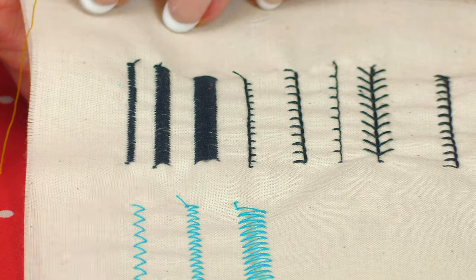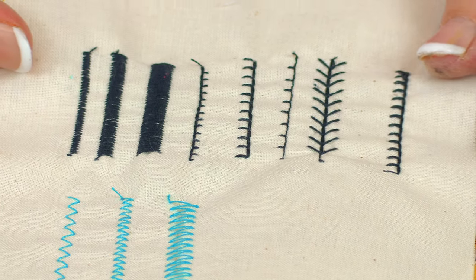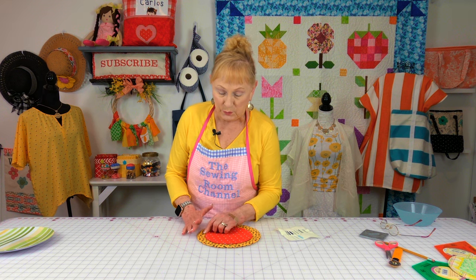You might have applique stitches on your machine — look in your user's manual for which one you'd like to use. No matter what shape you're using, you put it together just like the circle. You have two pieces of fabric, you don't need interfacing. Trace your design on the back side of the fabric, stitch on the lines, cut it out, cut your small hole, and turn it front side out.